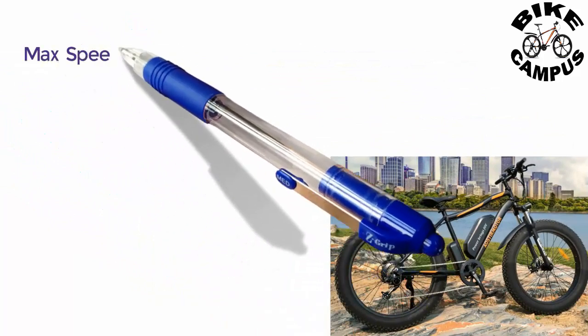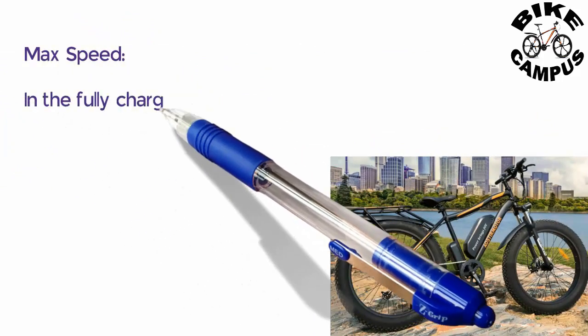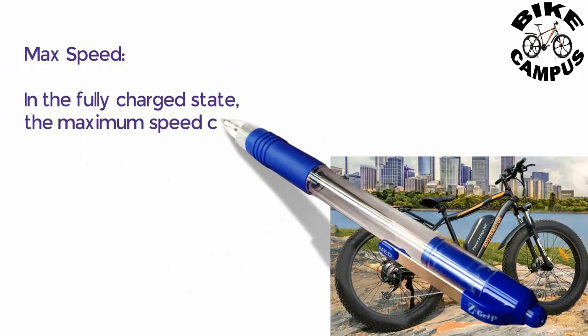Maximum speed: in the fully charged state, the maximum speed can reach 27.9 miles per hour.